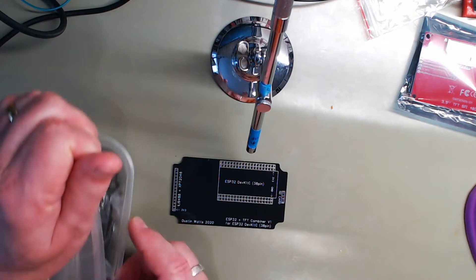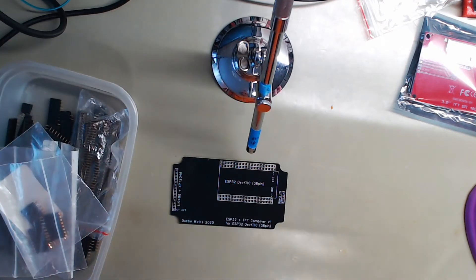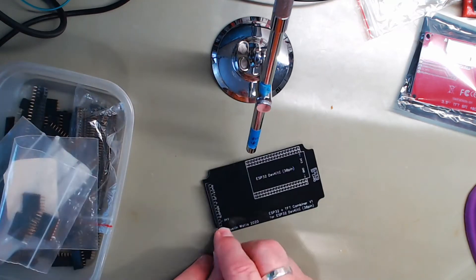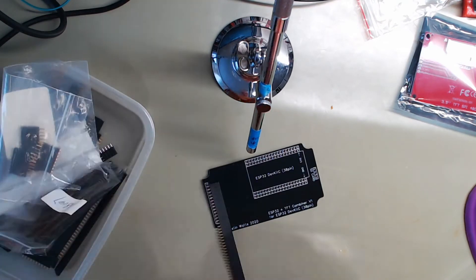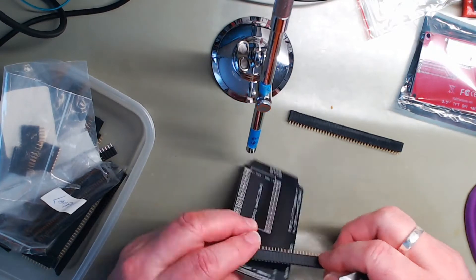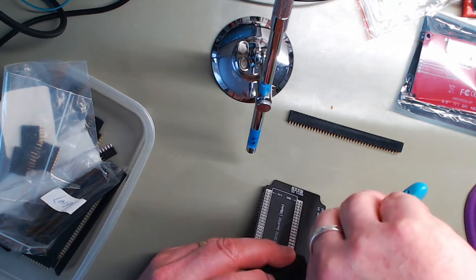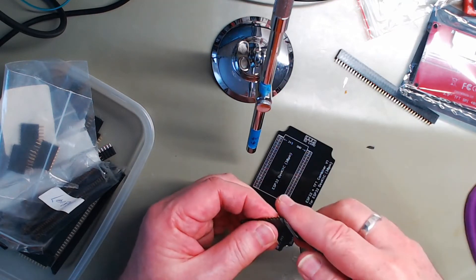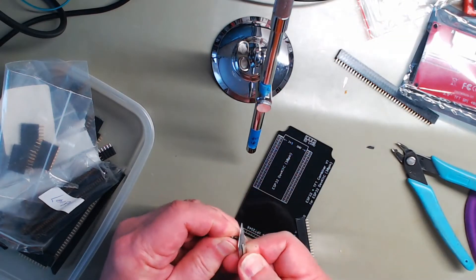I won't bore you with the build so I'll speed it up and find some music to play for you.